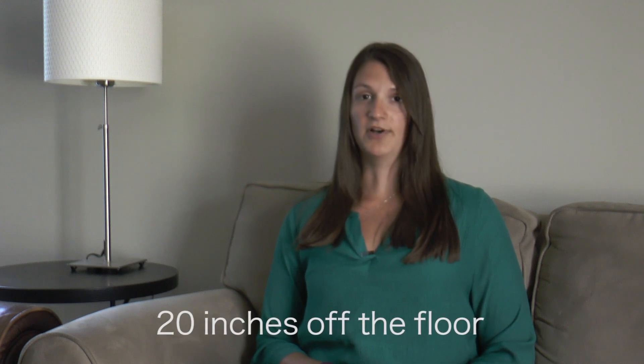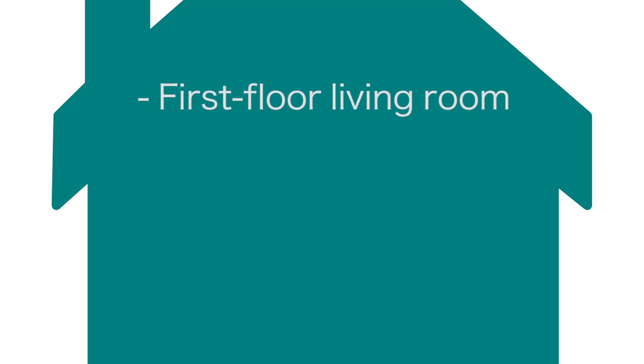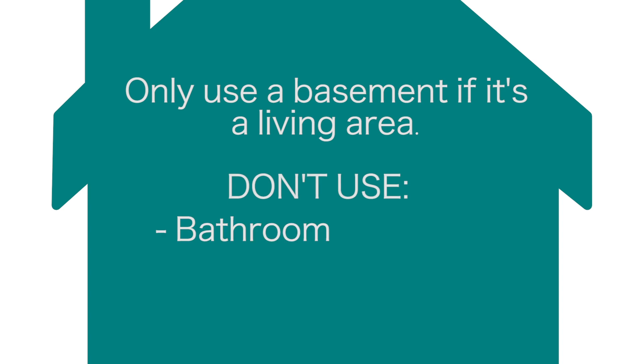Pick a place where the canister can stay during the test. It should be at least 20 inches off the floor in the lowest level of living space. That could be a first floor living room, bedroom, family room, or office. Only use a basement if it's a living area. Don't use a bathroom, kitchen, or closet.